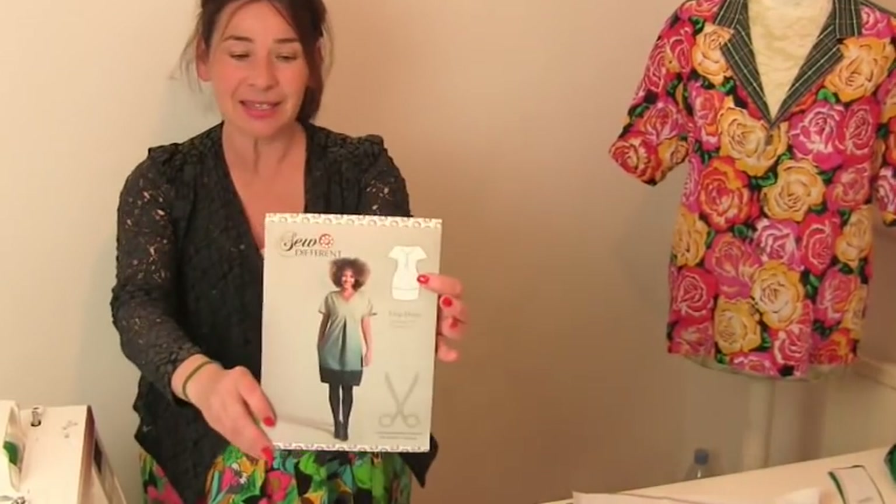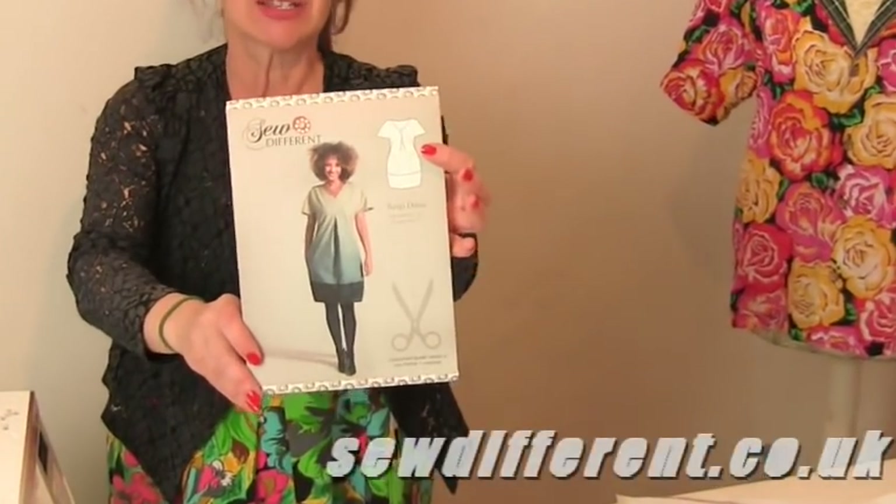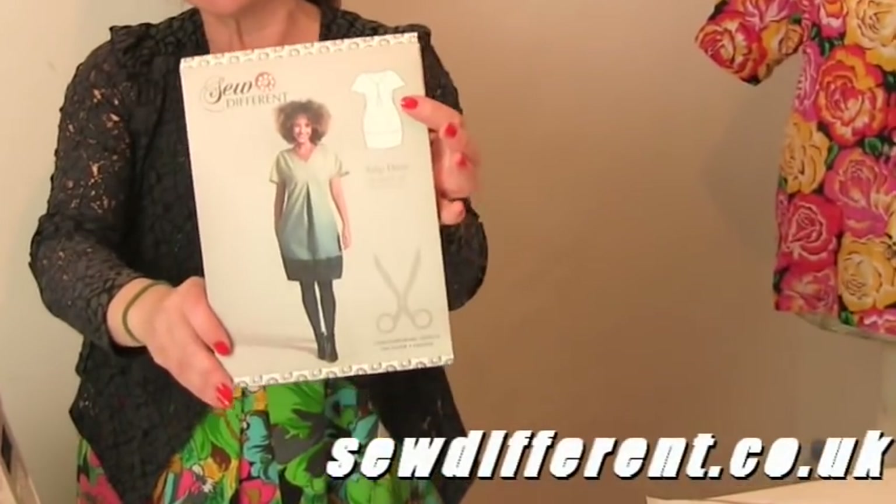Hi, I'm Tree and this is Stitchless TV. Today on Stitchless TV we're going to make this fantastic tulip dress sewing pattern by Sew Different.